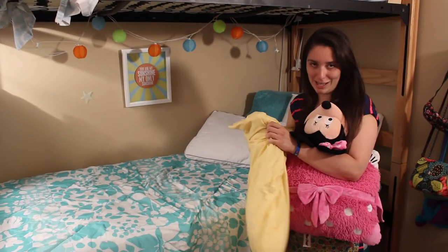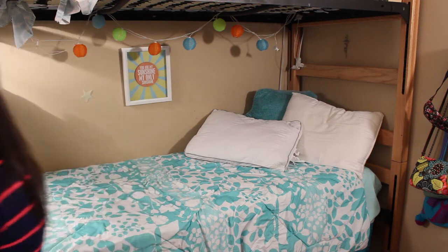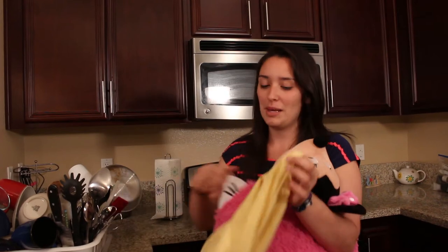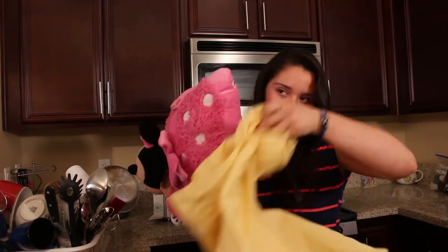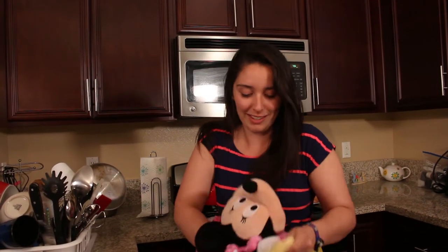Never said it was gonna be my pillowcase. All right, since we have our pillowcase now, what we're gonna do is put your little pillow pets inside the pillowcase, and then we're gonna wrap it up.